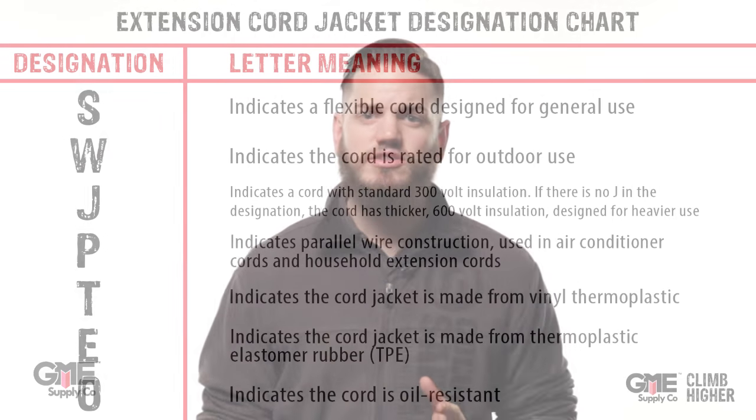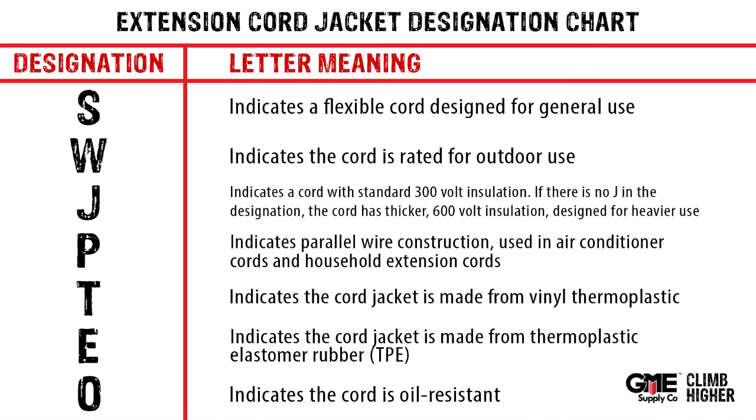You learn the most about your cord's durability and intended use by looking at the jacket type. The jacket is basically the outer shell of the cord. It's given a letter designation using a standard code.